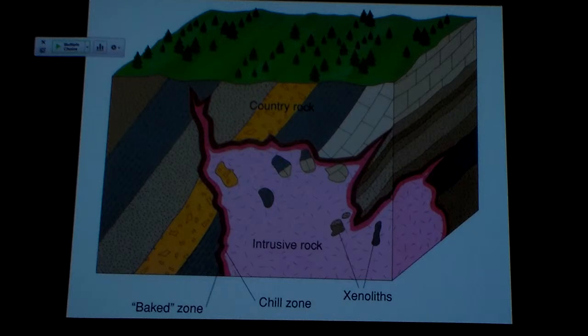Likewise, this country rock is getting heated up to real high temp right at the contact along the baked zone. And now I've got a high temperature situation where I'm going to start changing some of the original makeup of that country rock. I'm not melting it, not getting it that hot, but I'm getting it hot enough that the minerals that make up that rock don't like it. They're out of equilibrium, and they're going to start to change. So I'm going to see some metamorphism going on in that baked zone. We'll come back to this when we talk about metamorphic rocks.